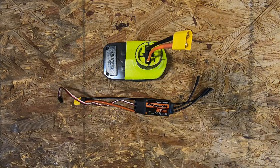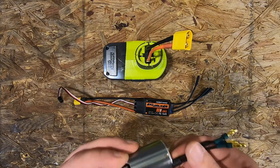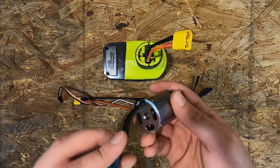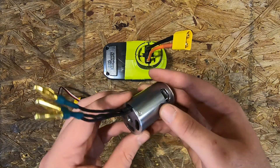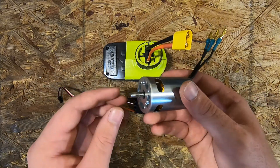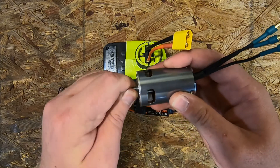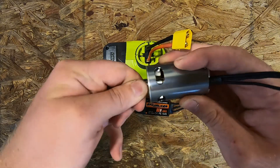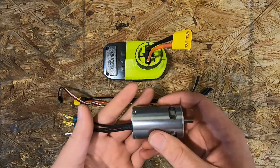The motor I'm using I got from HobbyKing — this is an 810 kV motor, it's a no-name brand. It's really hard to turn by hand, so it's hopefully gonna have a lot of torque.